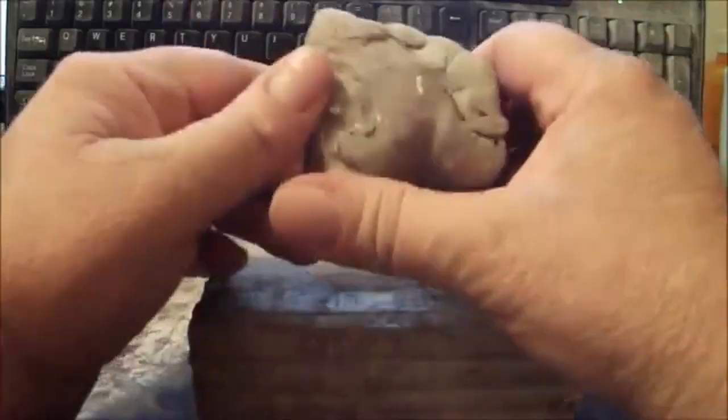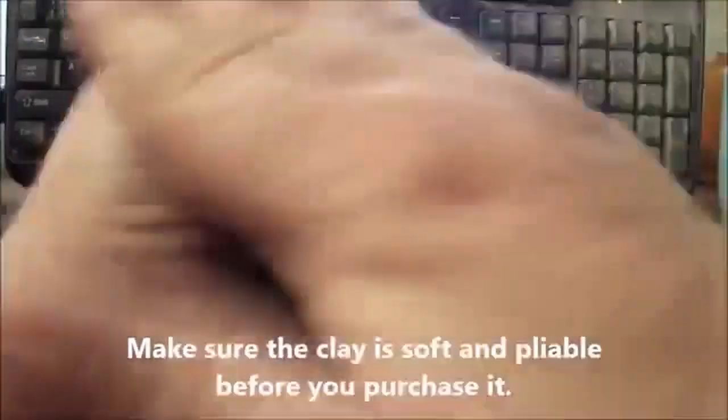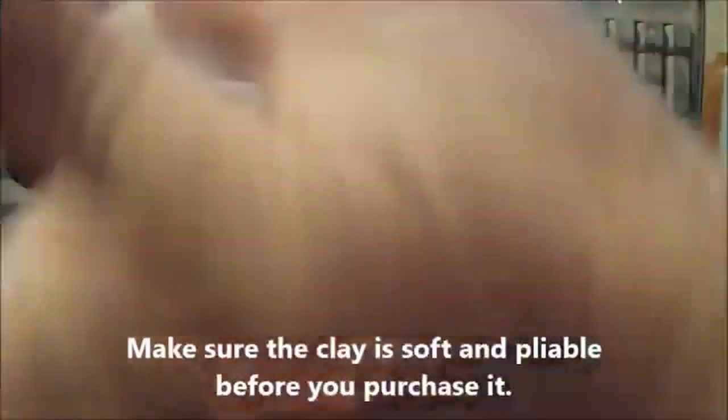We need a chunk about this size of self-hardening clay. You can get that at an art store or craft store. I've used Marblex brand, I've used Mexican clay — there are all kinds of brands out there. The main thing is self-hardening clay. It will dry hard in about a day or two, but it is not waterproof — it'll be very hard, but not waterproof.